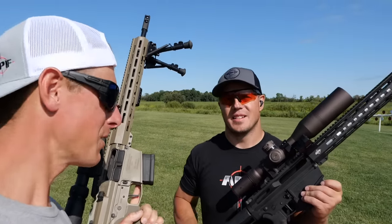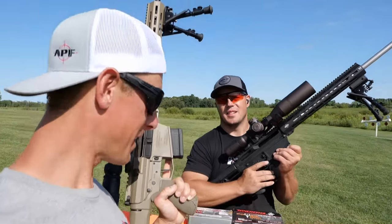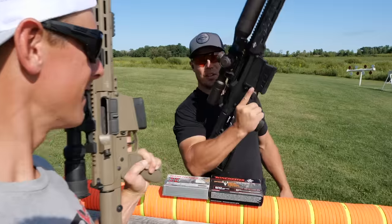Hey, what's up guys, Ghoul Brothers here out at the range with a little experiment. How many clays will they go through — .308 or 300 Win Mag?